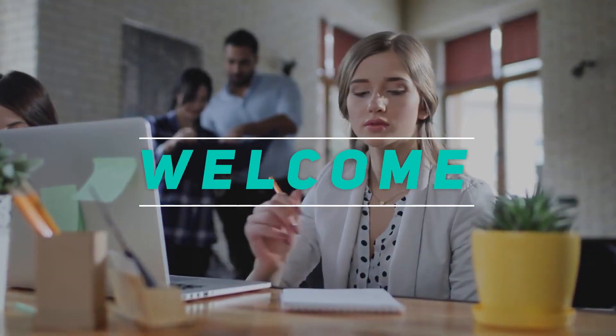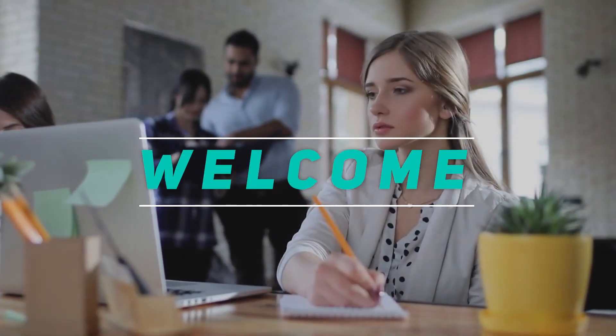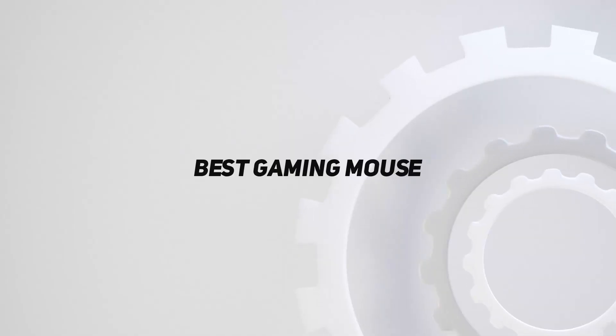Hey, welcome back to my channel. In this video, I'm going to talk about the top 5 best gaming mice.